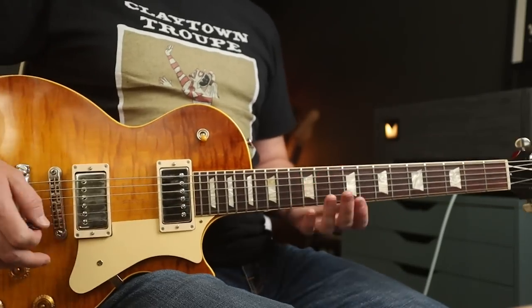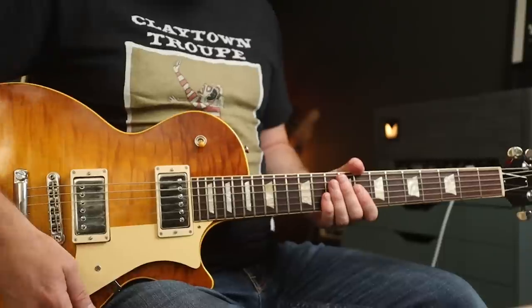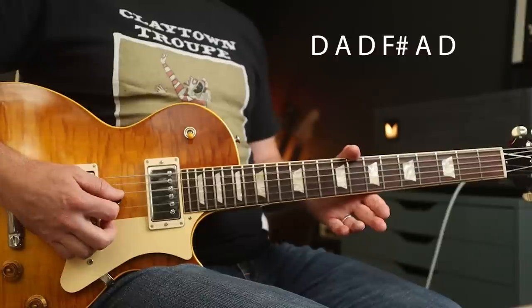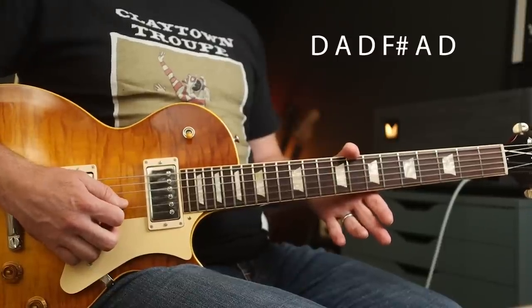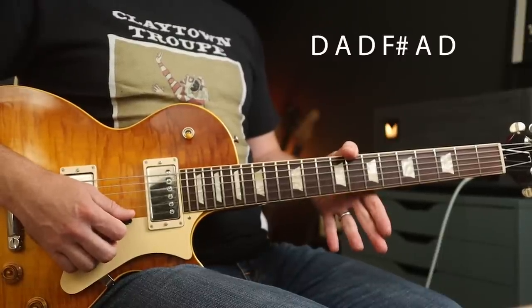Standard tuning for Mike, but for Stone you're going to need to go into open D tuning. So tune with me: E goes down to D, A stays the same, D stays the same, G string goes down half a step to F sharp, B goes down to A, and the top E goes down to D.